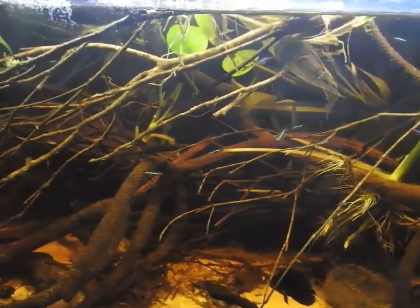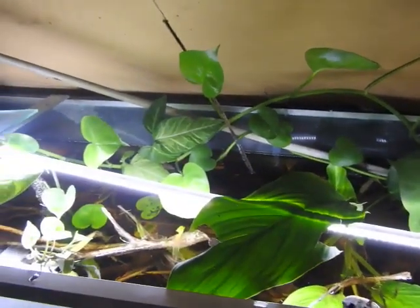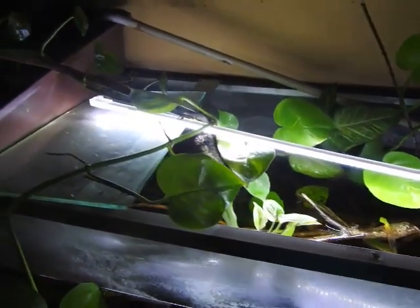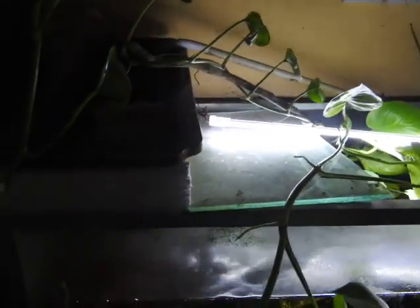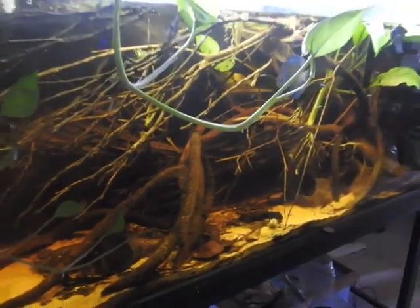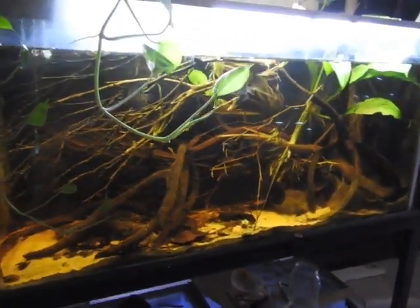So this is the first part of the video. In our discussion we will be talking about Cardinal Tetra. We will also be talking about Neon Tetra, which is related to Cardinal Tetra.